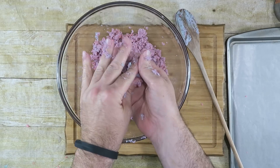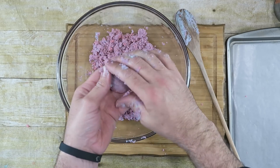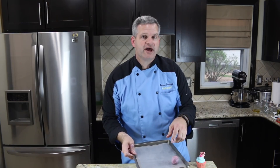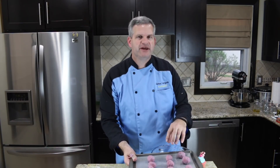There you go — holds its shape. Perfect. So we'll ball these up, put them on some wax paper, then put them in the refrigerator and let them cool down for at least a half hour or so. Just take these, put them in the refrigerator for about a half hour — that'll make them a little harder and then we can stick the stick in them.